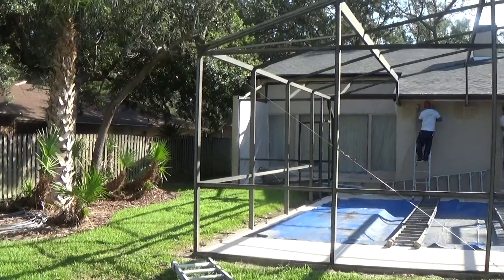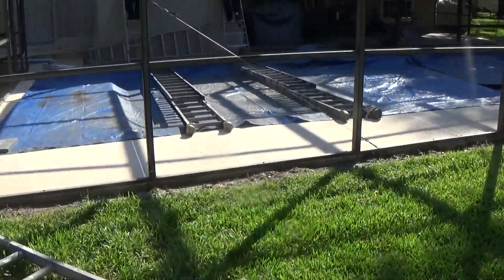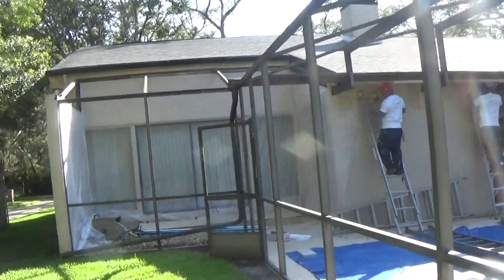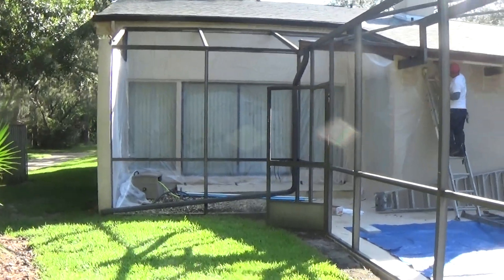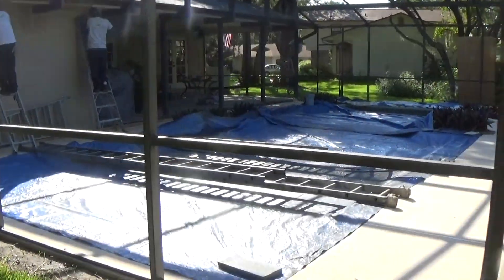Pretty good size screen enclosure — the pool's pretty good size too. First steps right now, we're working on getting everything covered up so we don't get any overspray on the man's house, in the pool, or on the pool deck.